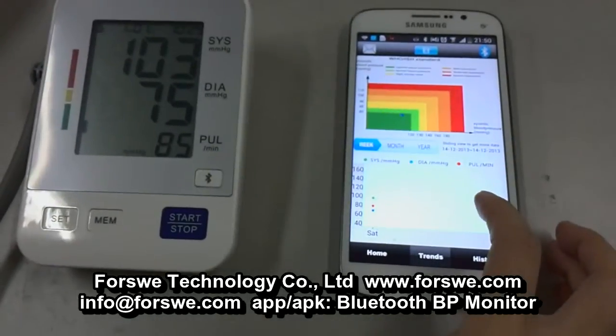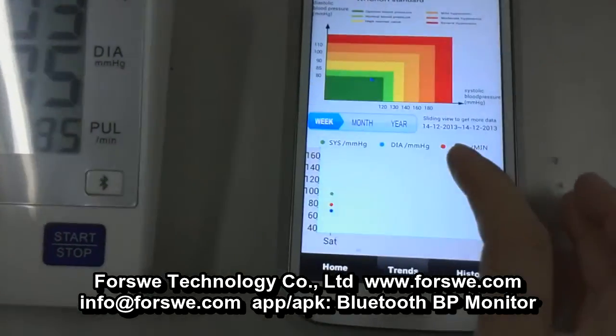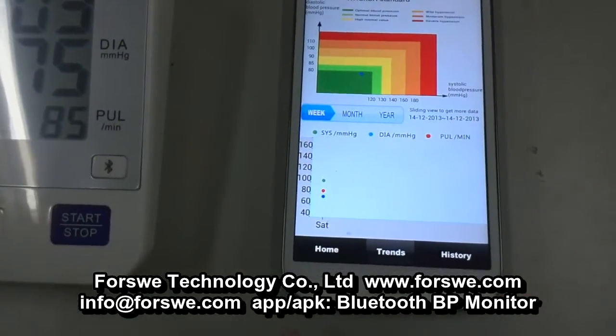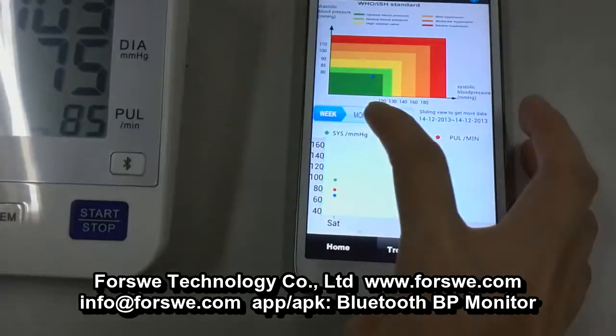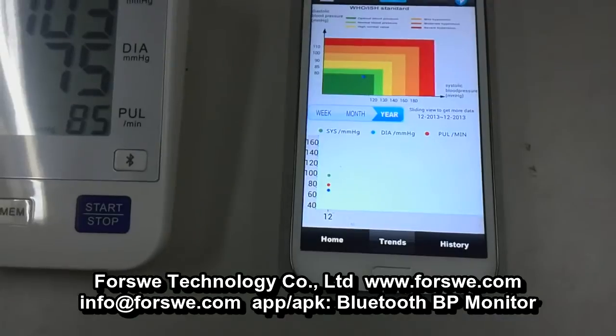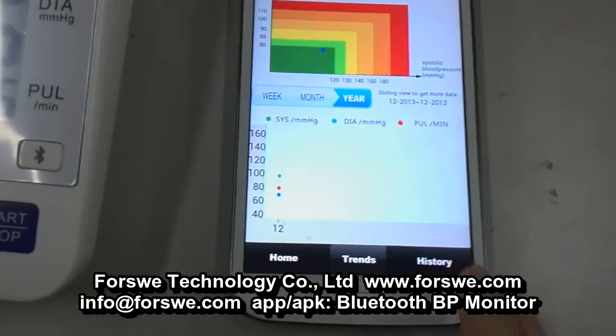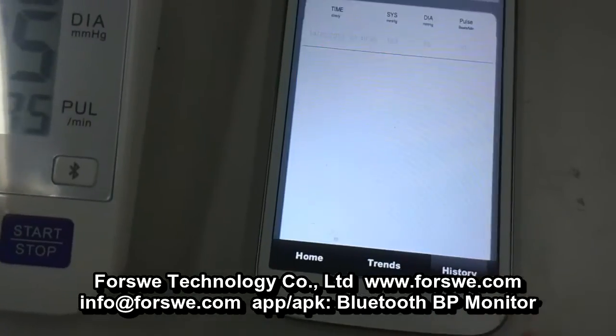From the trends page you will see the general data. You can view the general data by weekly, monthly, or yearly. All the records will be saved in the history page.